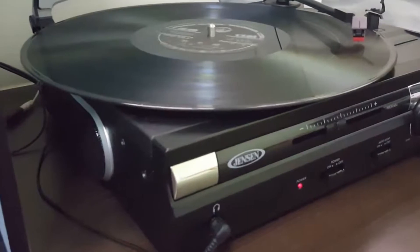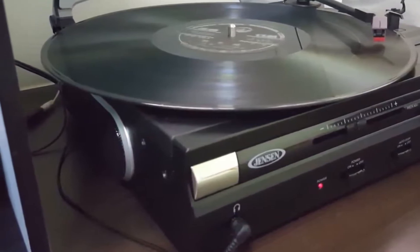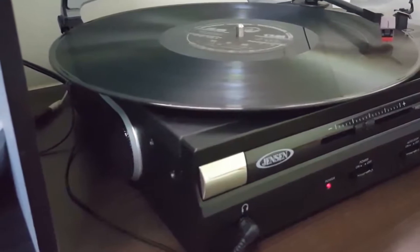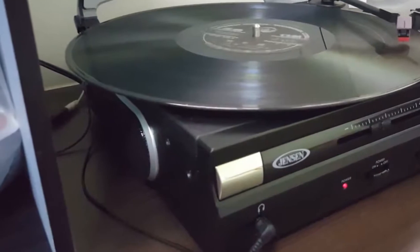There is a strange issue with the built-in speakers, though. Plugging headphones or external speakers into the turntable doesn't deactivate the inbuilt speakers. As a result, you get a doubled sound. The needle is also a touch on the sensitive side.